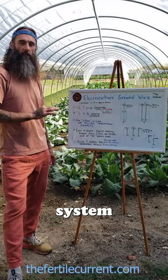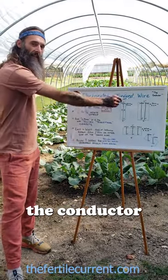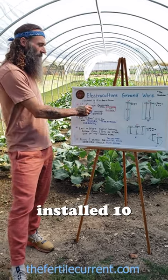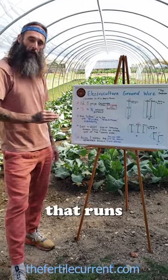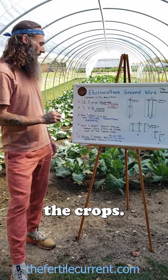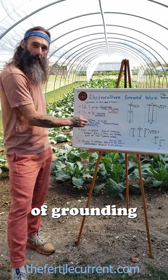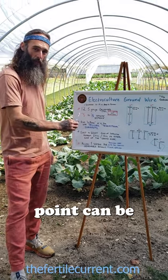The key points of the electric culture system ground wires: this is the conductor of our system, and it is critical. They're going to be typically installed 10 to 14 inches deep in a furrow that runs beneath the crops. This will run from the antenna at the southern point to the point of grounding and termination at the furthest northern point.